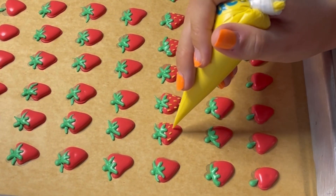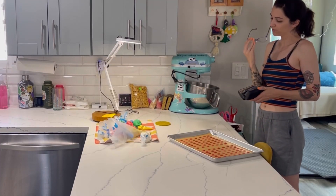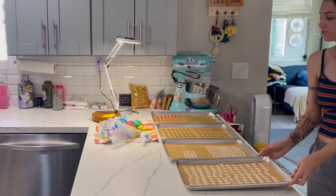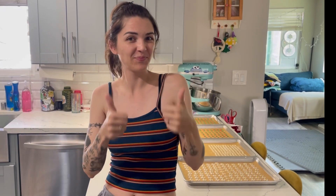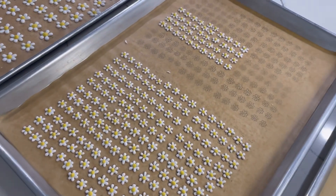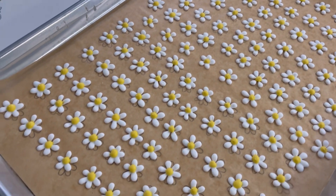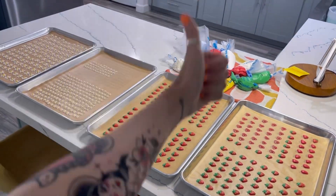And that is the process of making the strawberry transfers, and I'm all done. I got all my transfers done for the day — all four trays complete. Here are all the transfers we made today: the little baby daisies, the regular bigger daisies, and the strawberries. Done for the day.